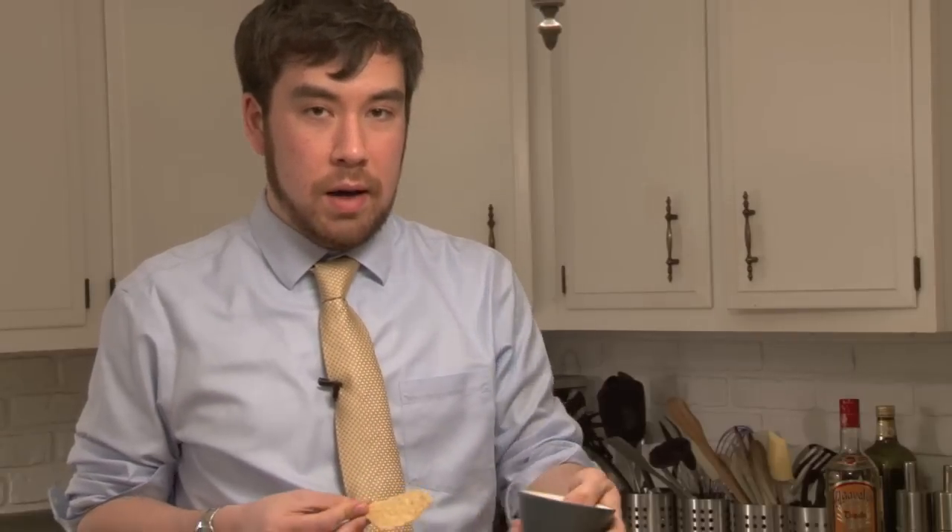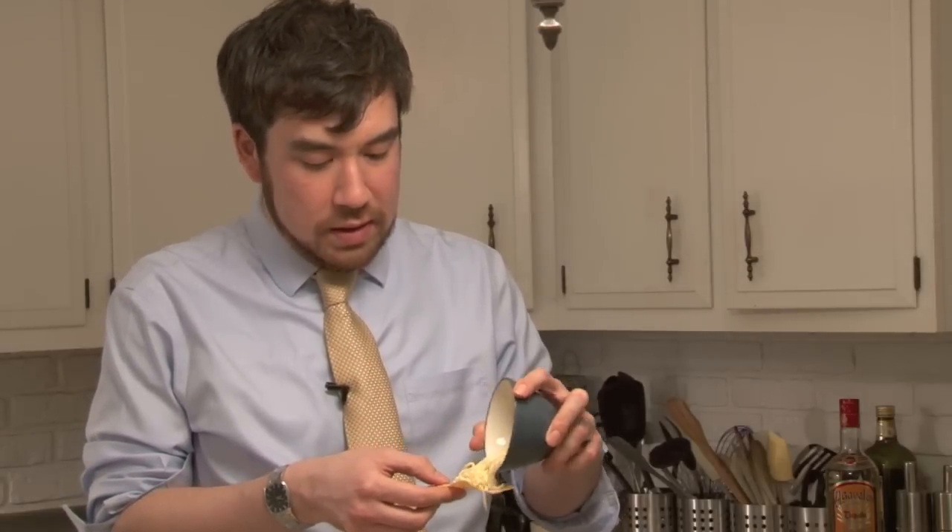Now, you probably know how to make nachos, but do you know how to make a nacho — singular? No, you probably do not. I'm gonna show you. What we do is we take one tortilla chip, and then we take a lot of cheese. This is a great after-school snack — not for the kids, for you.